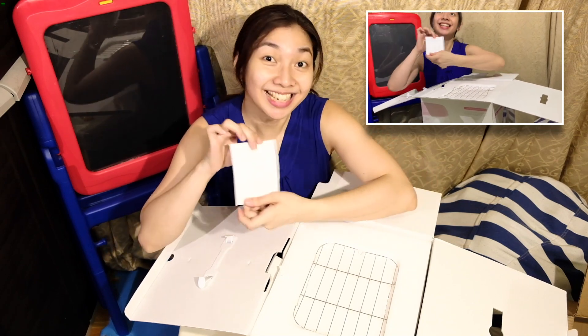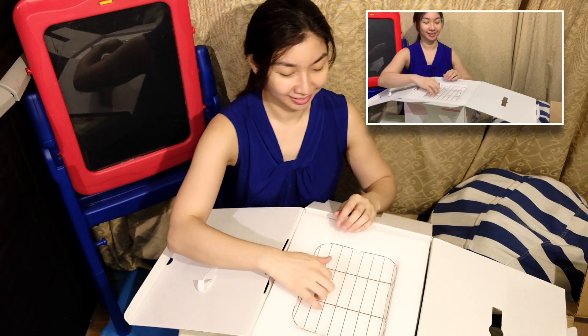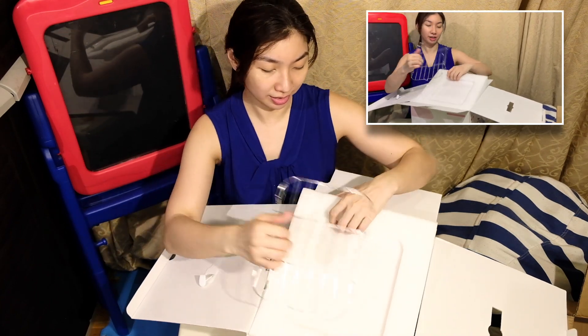It comes with instructions — and they're in English! It also includes what I think is the drying rack.